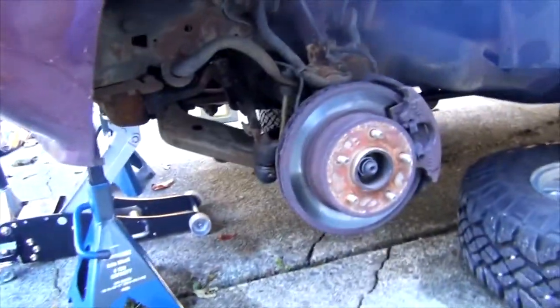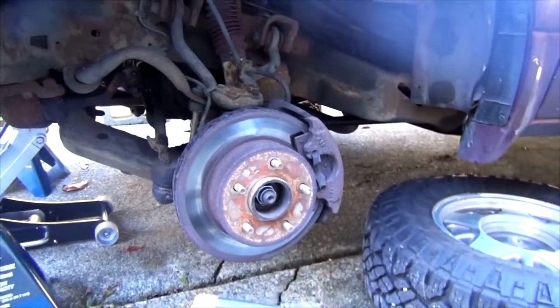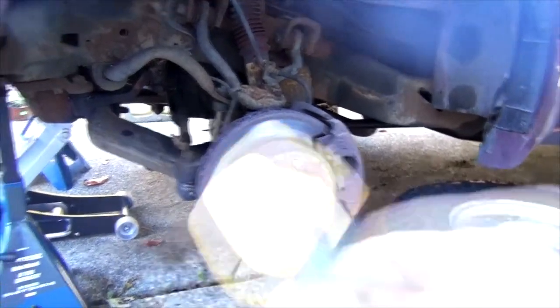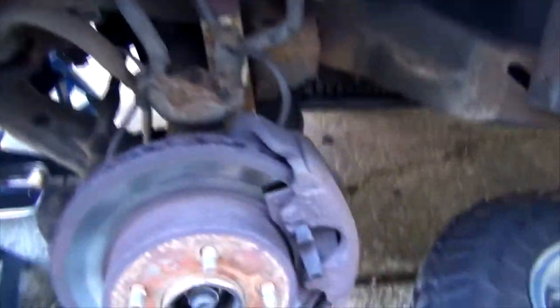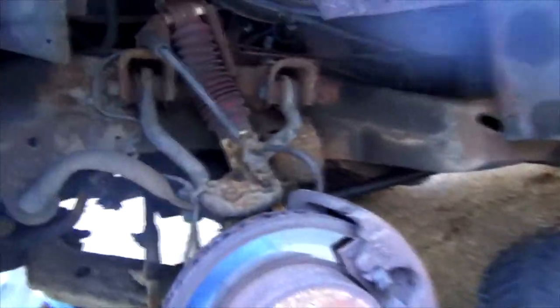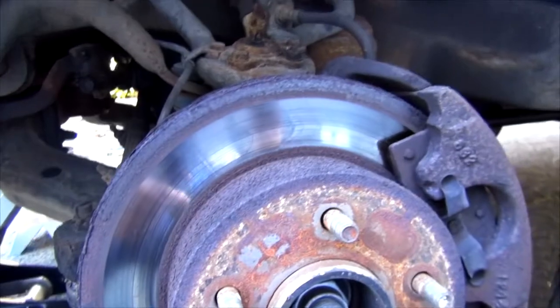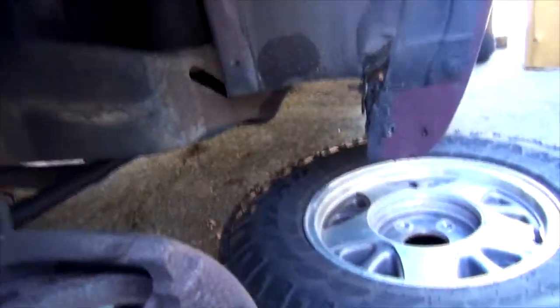Here's something a little interesting — this is a laser thermometer, actually meant for my pizza oven, but it's very helpful for brake work. You can buy one for about $20 Canadian at Canadian Tire on sale. The reason it's useful is if you take a look at my brakes here, you'll see a problem — and it's more than just rust.